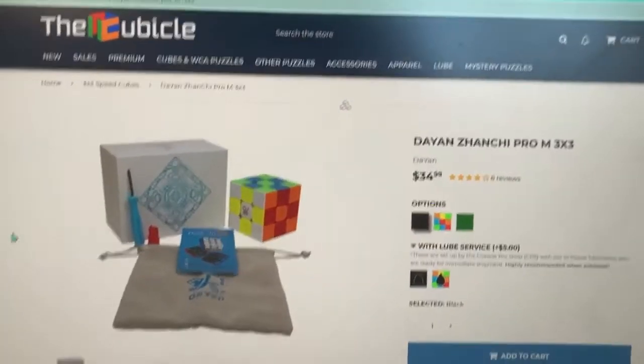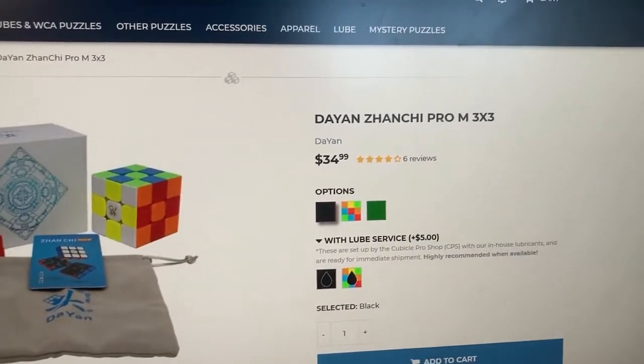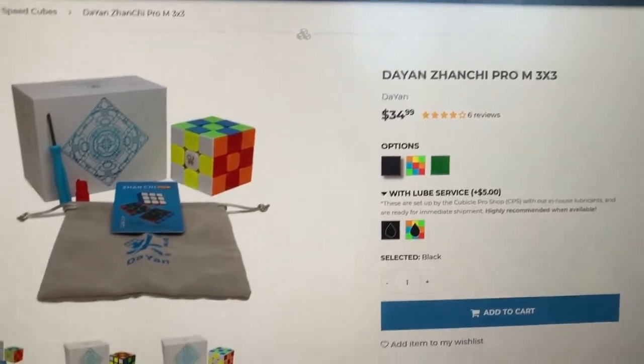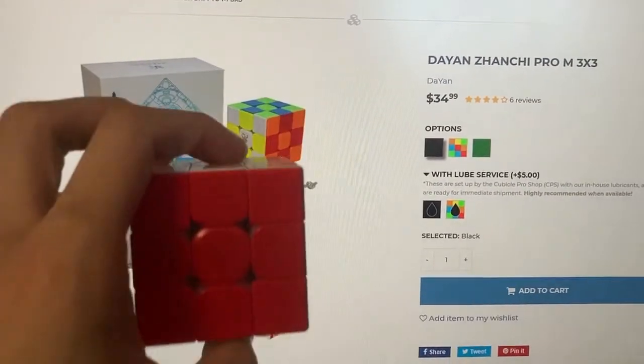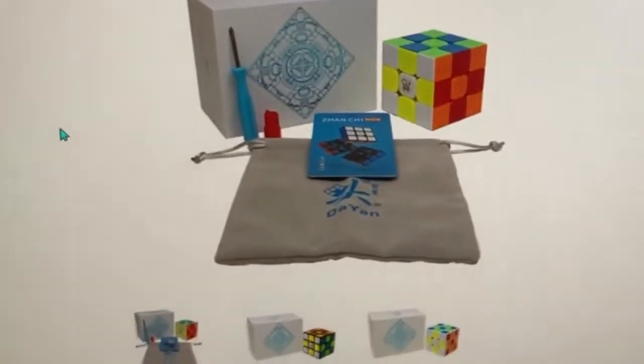So this is the listing on the cubicle for the Dayan Zanshi Pro M 3x3, and at $34.99 that's not bad — that's about your typical price for sort of a midline flagship. It's not like one of those crazy GAN cubes where it's just extremely expensive and it only seems to get more expensive with time.